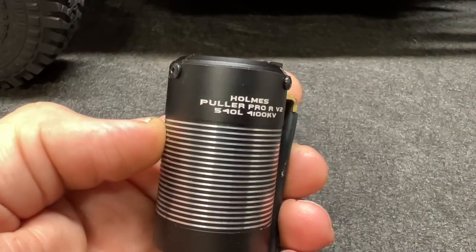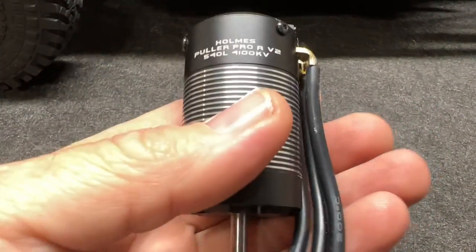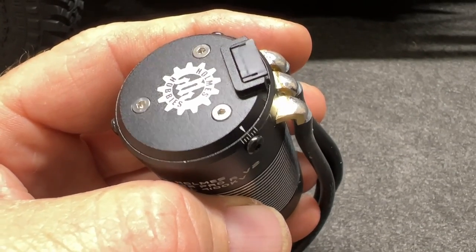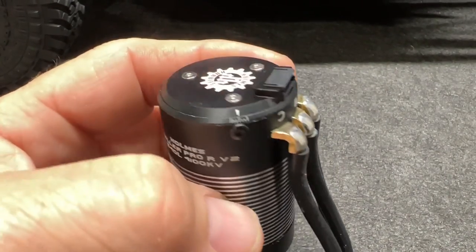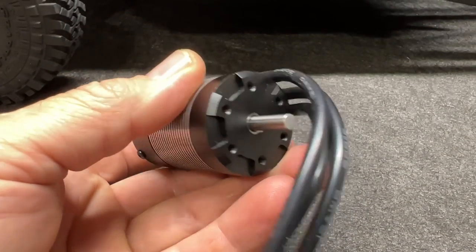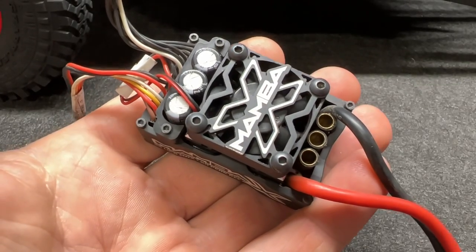Let's check out this motor right here — very nice design, just feels good quality. You can actually adjust the timing on this thing physically, not just through the ESC. Beautiful motor.